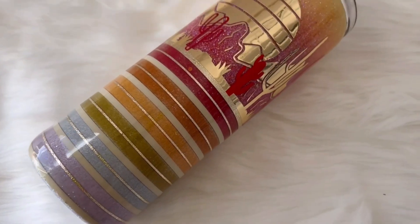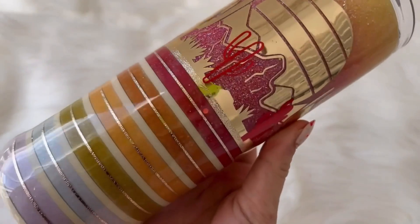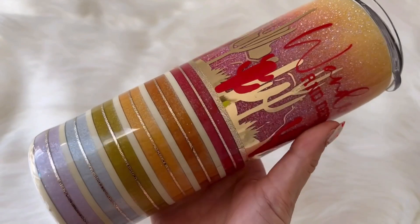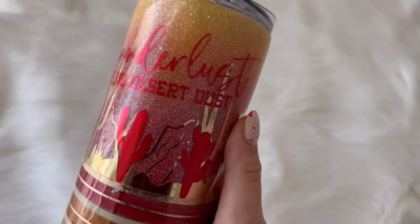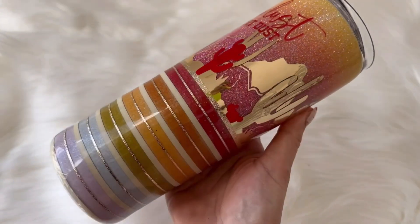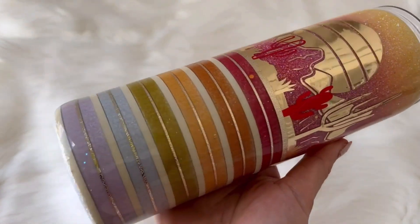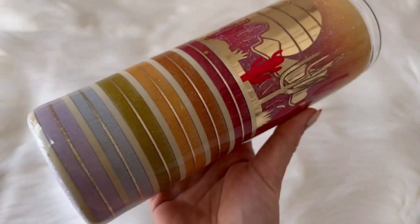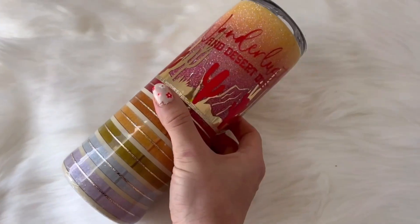I sealed my vinyl with a coat of polycrylic and then went in with my final two coats of epoxy. So this is it — we are all done! I really hope you guys enjoyed this tutorial. This was so much fun to put together — definitely a little different than my typical bright, fun style, but I really enjoyed making this and I hope that you enjoyed the video. If you did, make sure you hit the thumbs up button down below and subscribe to my channel so you don't miss any of my new videos. I upload brand new tumbler tutorials every Tuesday and Saturday. Thanks so much for watching and I'll see you in the next one. Love you, bye!